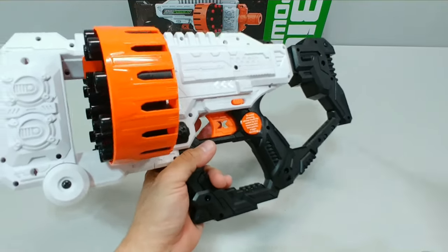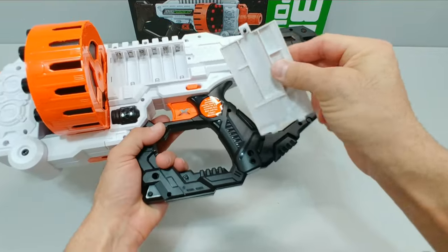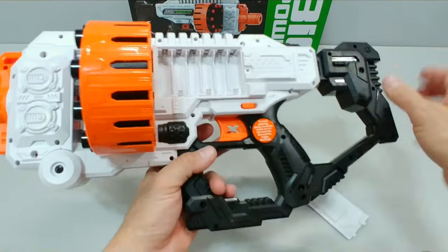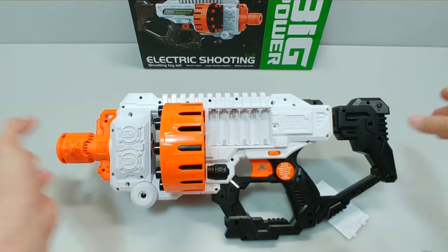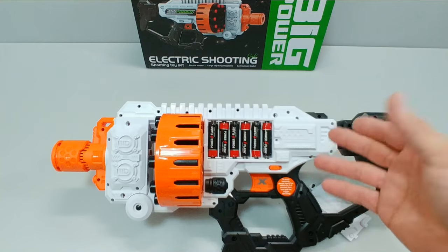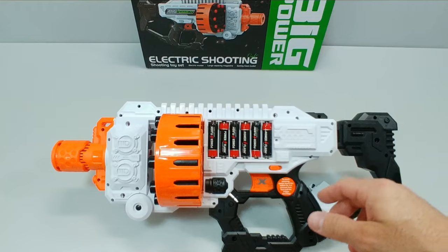Battery installation is quite simple. You have your single Phillips screw on this trap door — be careful because this screw will come out, it does not have a circlip holding it in. Go ahead and insert your six double-A batteries. I used batteries I already had laying around and didn't feel like opening the package on this one, in case we end up giving this blaster away at some point in the future.